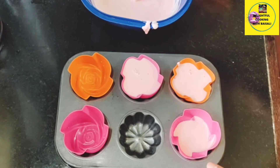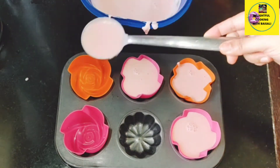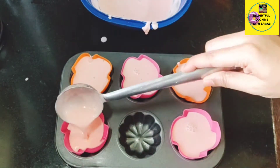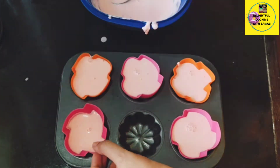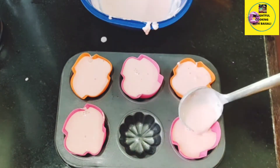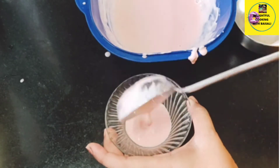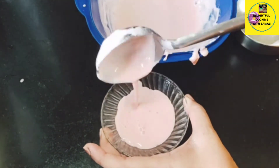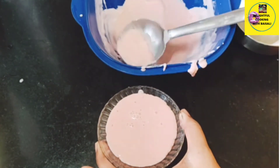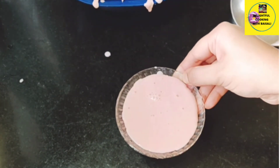So keep the molds ready first and then add the gelatin. All five molds are now done. Let it cool down first and then put it in the refrigerator — you will need to refrigerate it for at least two hours. This dessert can be set in any kind of container, whether glass bowls, steel bowls, or anything easily available at your household. I am setting the rest of the cream in glass bowls — this is also ready to go in the refrigerator.